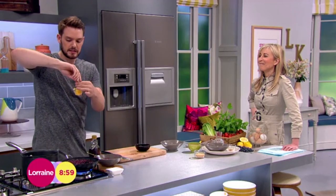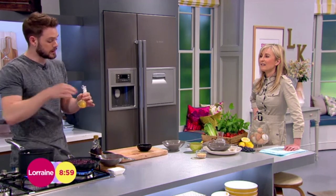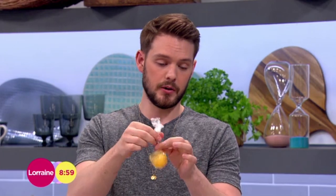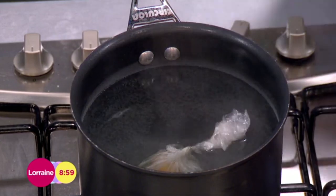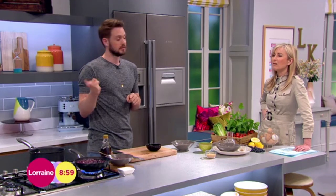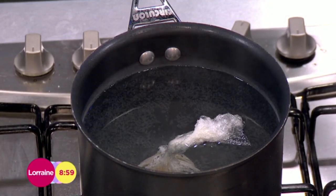You can season the egg or add any flavourings you want, like chilli flakes, and then get it into a pan of barely simmering water — not boiling, barely simmering. The best thing is you can do this the night before: prepare all your eggs in cling film, keep them in the fridge, then get them out half an hour before cooking. No vinegar needed.